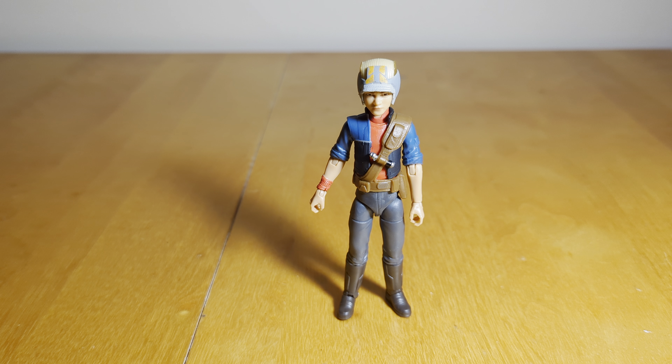Hi guys, Darth Theuses here, back with another Star Wars The Black Series Action Figure Review. Today, taking a look at another member of the Bad Batch from Season 2 — it is Omega's look from Season 2.